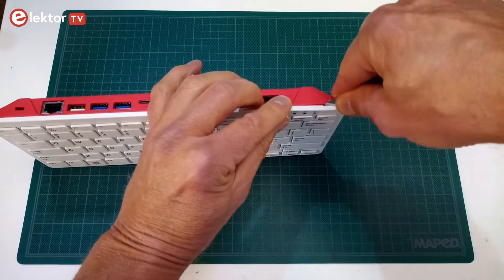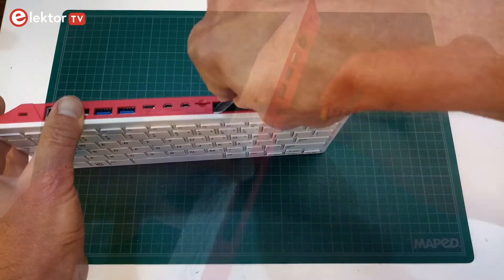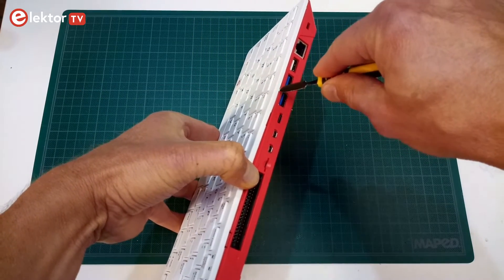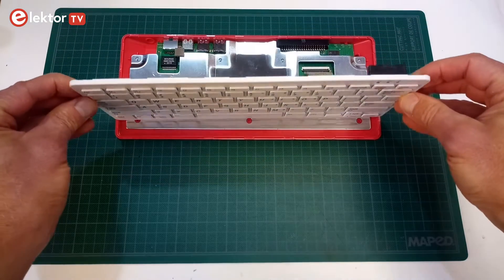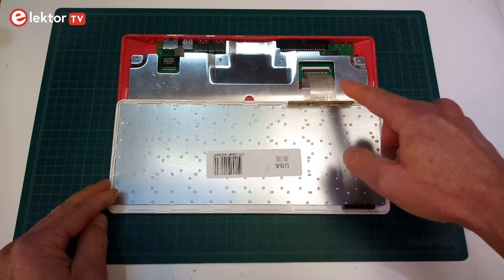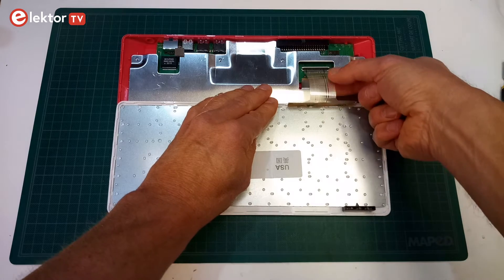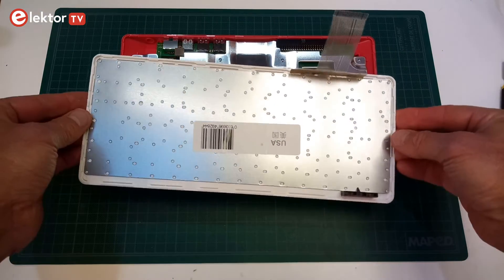Opening the RPi 400 is quite easy, as the keyboard is simply clipped to the bottom shell. There are many clips, about every four centimeters, all around. Once all the clips are undone, you must carefully rotate it topside towards you, because the two parts are held together by the keyboard flexible flat cable, or FFC. Carefully lift the lid on the connector and slide the cable out.